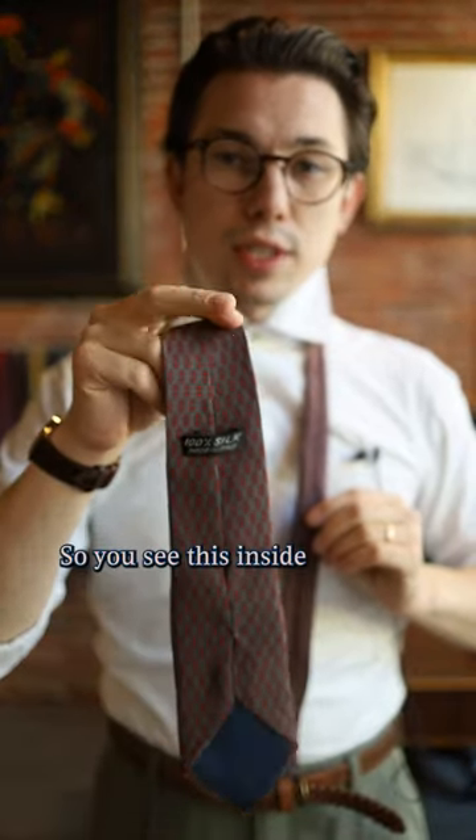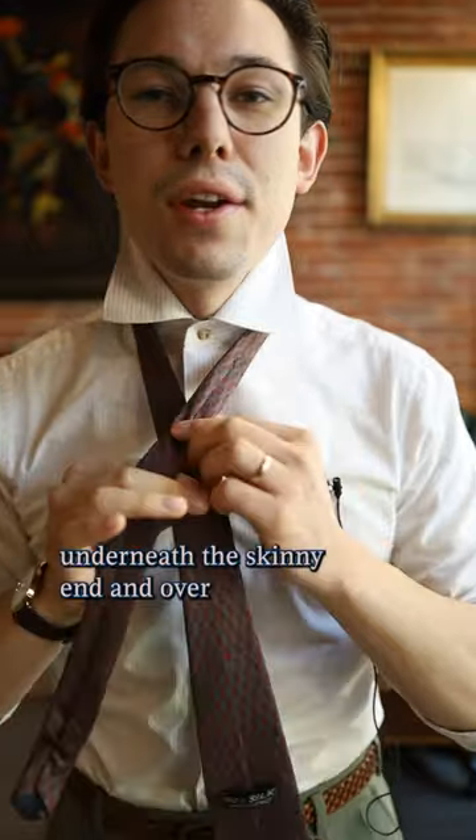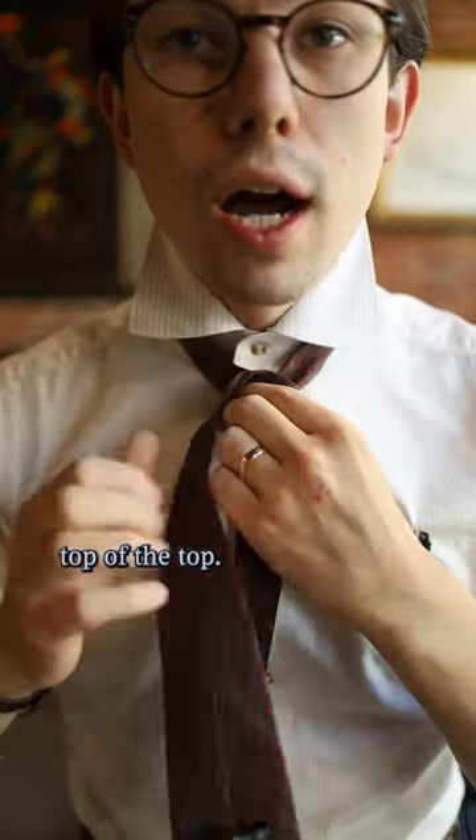You want to start with the tie upside down so you see the inside tag, and you're going to have them uneven. Take the wider end underneath the skinny end and over top.